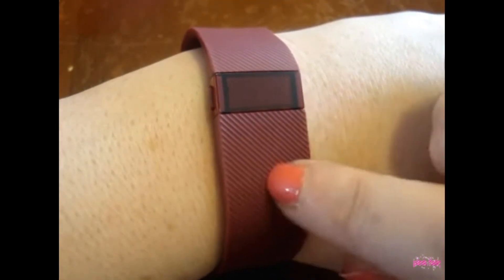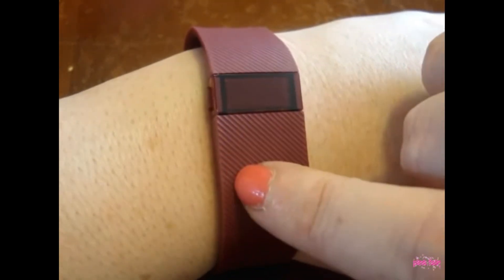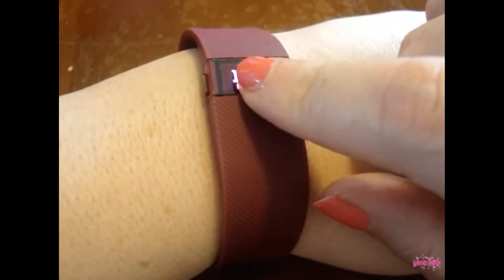They also have the Flex model. This is the Charge. The Flex is $99 — so, you know, that's not bad at all.